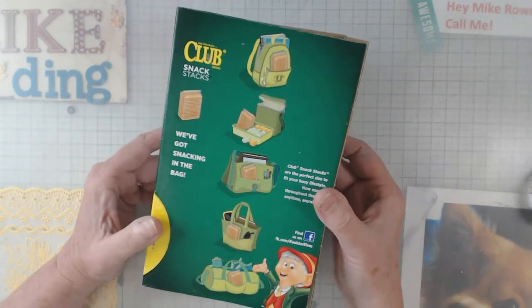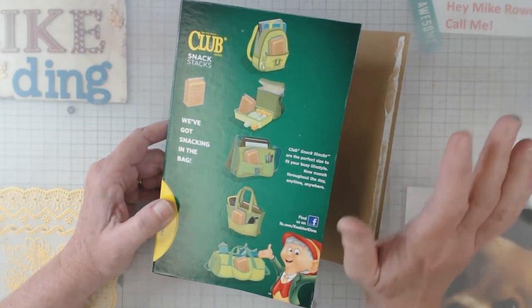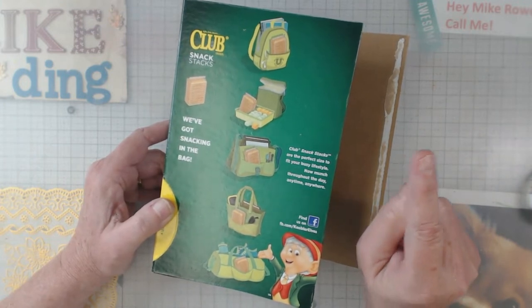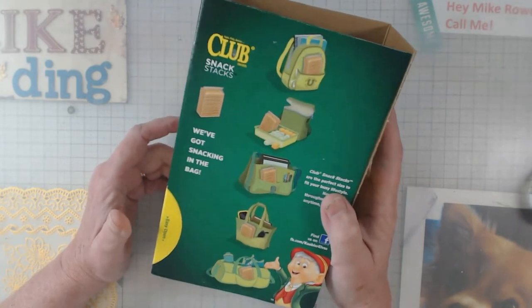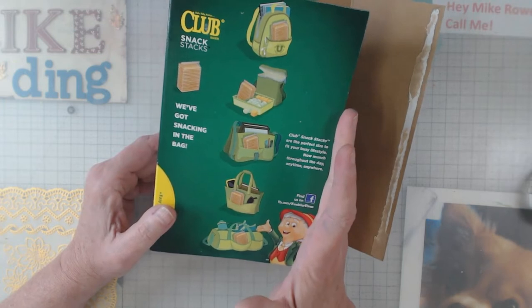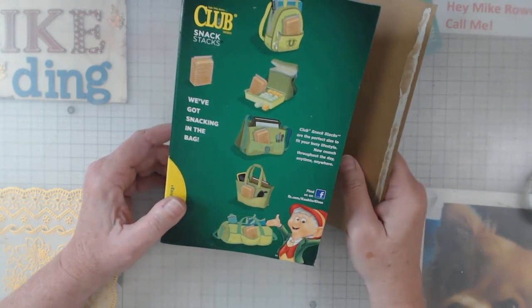I look for a box that is a good size for me. I don't want a big old cereal box — now don't get me wrong, I'll save them and I'm going to show you what I do with those too. But yeah, I like to try to get a box where I can look at it and say 'yep, that would make a good size journal,' and then I can gear my paper toward that size.